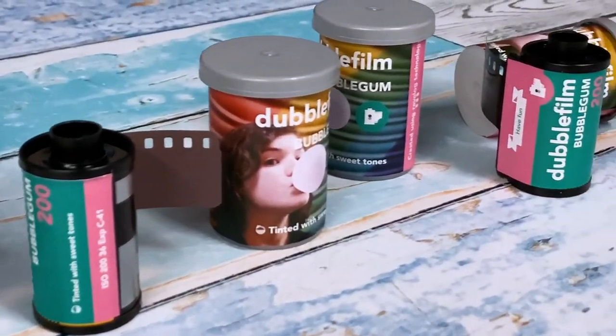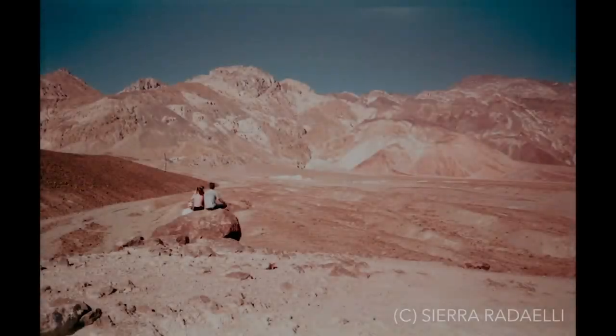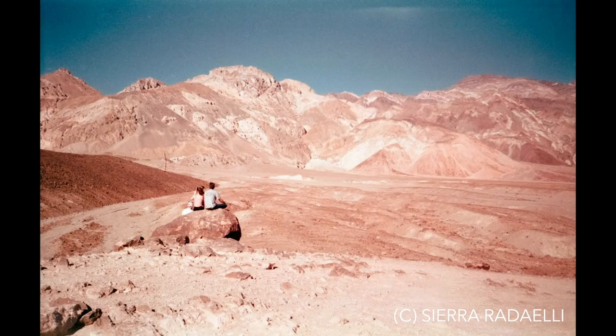Double Film Bubblegum is one of the creative films that we have in store. These are brands like Double Film, Revolog, and Jodica. I'm going to spend a little bit of time talking about what a creative film is. I understand that it's not everyone's cup of tea, and yet there are lots of people who absolutely love it. I fall definitely in the camp of: for the right reason, for the right time, these can provide wonderful, wonderful effects.